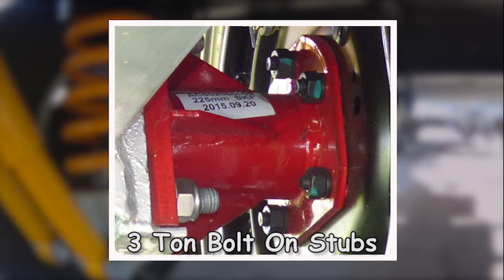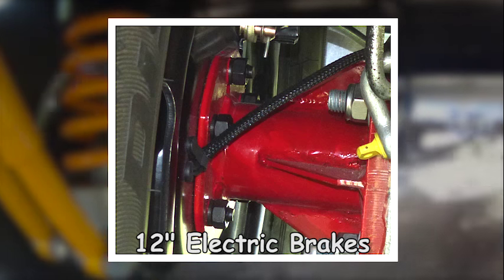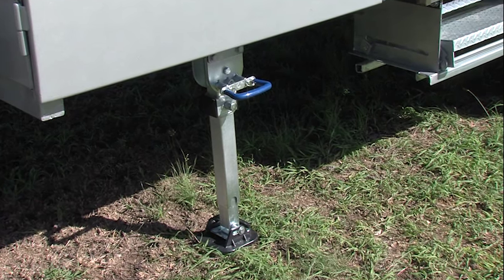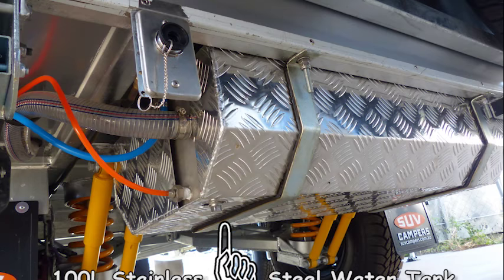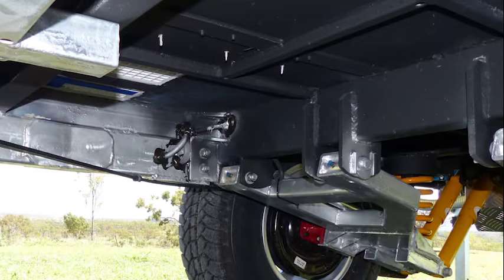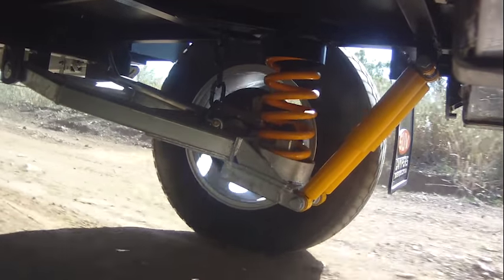Bolt on 3 tonne wheel stubs — not the cheaper welded on stubs that if they break in the bush may as well be thrown away. Bolt on stubs are easier to repair. Together with 12 inch electric brakes, you can see that this is a true off-road trailer. There are stabiliser legs and your second water tank — that's heavy duty stainless with a stone guard cover holding approximately another 100 litres. This black tar adds extra protection from flying stones and chipping. This is the chassis of an off-road camper.